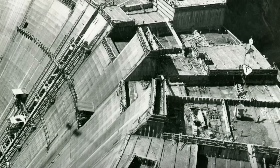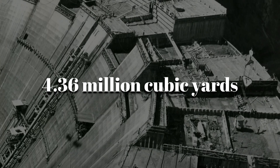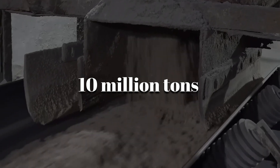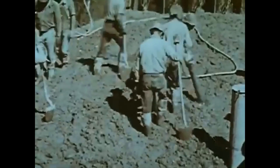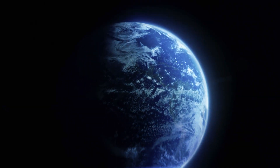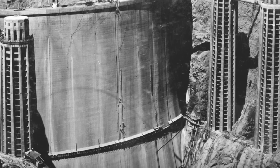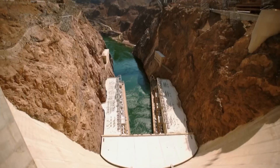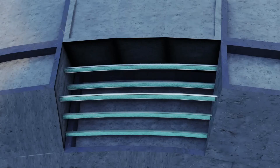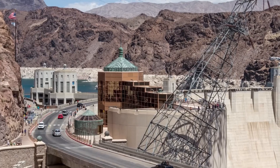By the end of construction, the Hoover Dam had consumed a staggering 4.36 million cubic yards of concrete, more than 5 million barrels of cement, and approximately 10 million tons of total material. To put it into perspective, the amount of concrete used could have paved a 4-foot-wide sidewalk circling the entire Earth. But even more remarkable than the volume is the dam's durability — nearly a century later, thanks to its meticulously engineered mix and groundbreaking cooling system, the Hoover Dam stands as one of the toughest and most enduring feats of construction in human history.